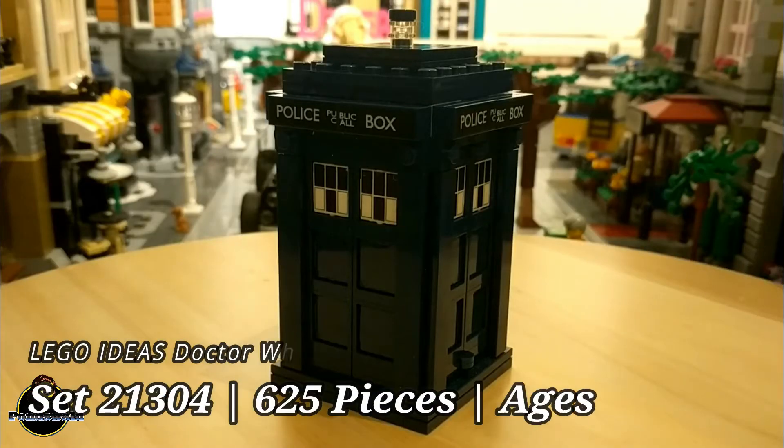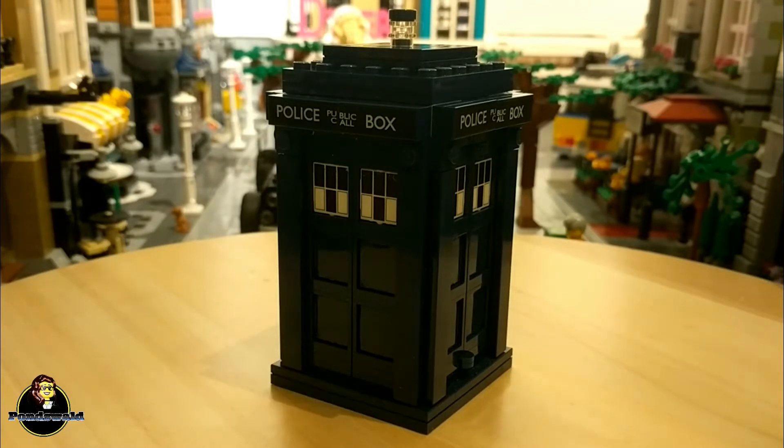The LEGO Ideas Doctor Who set is a retired set, which means you can't buy it through LEGO itself anymore. Fortunately there are many vendors who still have it, so you can still get it. Also the price is not completely ridiculous like some of the other retired sets, so that's a good thing.